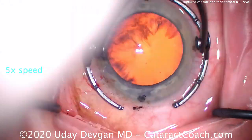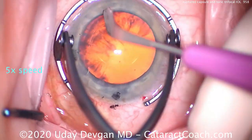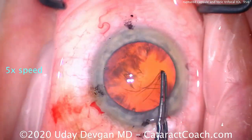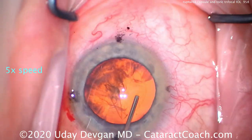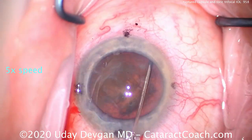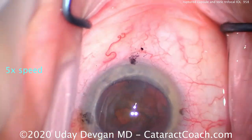We'll speed up the video to get through it all. It looks pretty routine — making the phaco incision here on the steep axis. The black ink marks show us the cardinal meridians. Normal capsular access, good zonular support. A little hydrodissection being performed — again, all pretty routine.